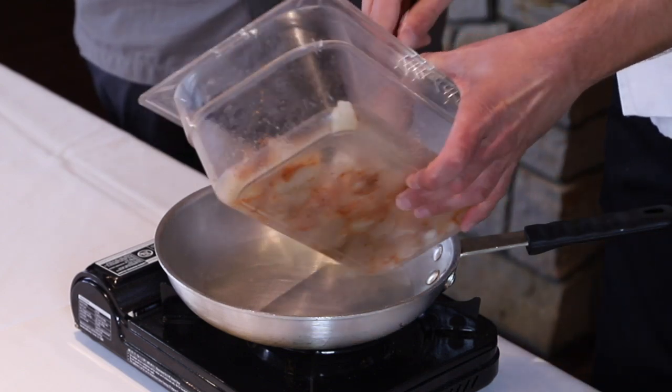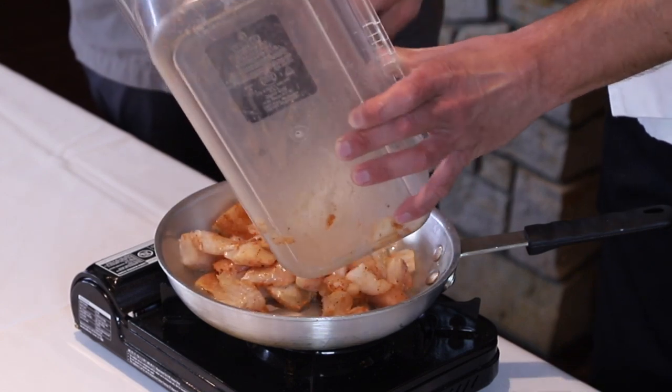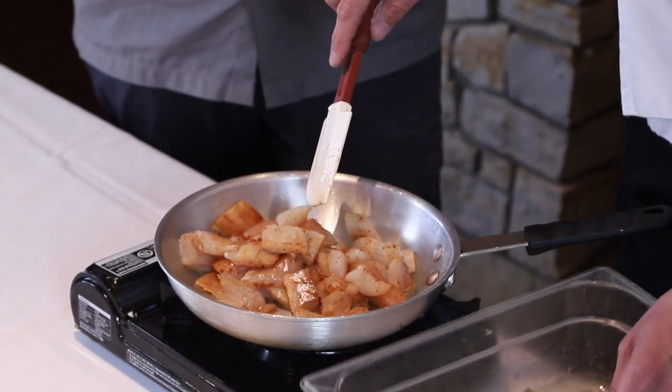Alright, so we're just going to add these to the pan. What kind of oil do you got in there? This is just olive oil. So yeah, we're just going to cook these through real quick.